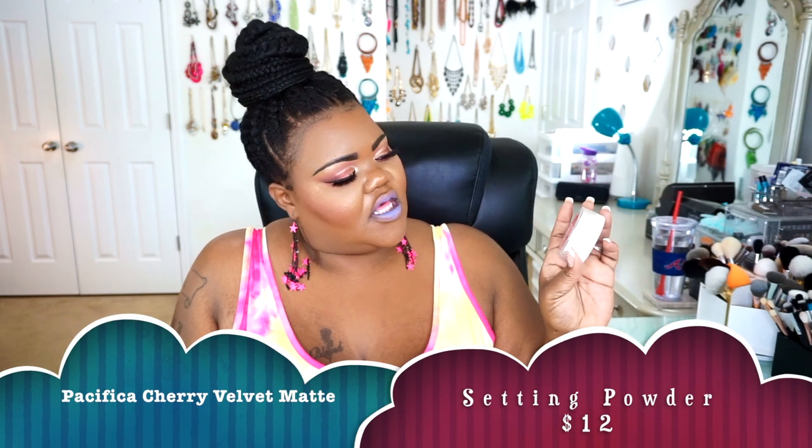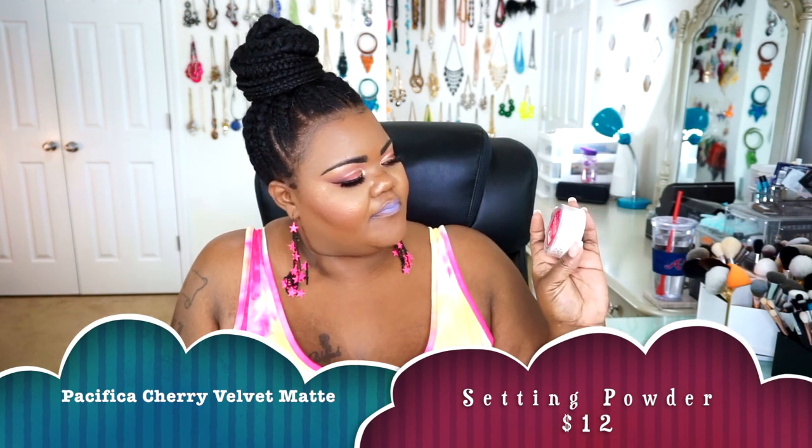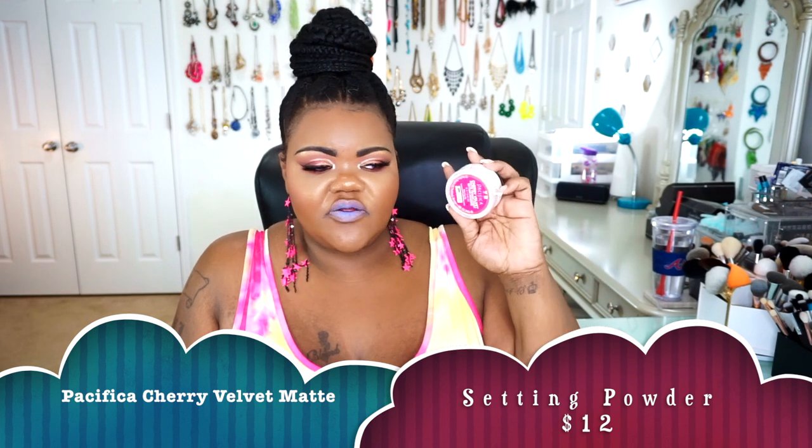The next thing I got was from Pacifica — this is their Cherry Velvet Matte Translucent Powder. With this particular powder, I didn't have any issues, problems, flashback, or anything. This little powder actually works pretty well. Because of the size — it's 13 grams of product — it's a pretty affordable product. I didn't break out or anything, and I'm still using this throughout the summer. If you're looking for a new mattifying setting powder that doesn't give you flashback, this is going to be an option for you.